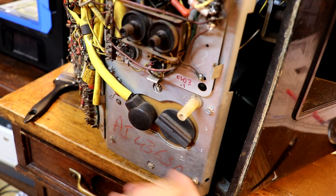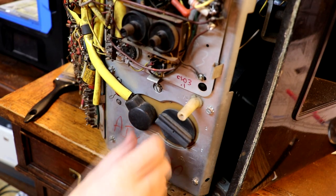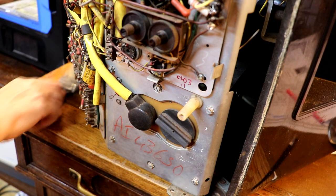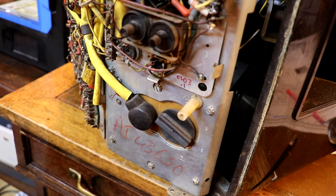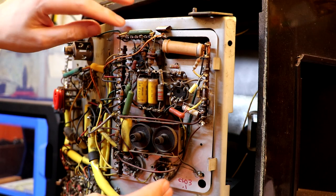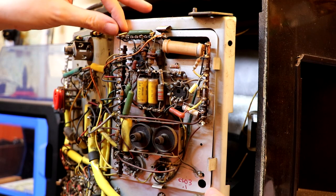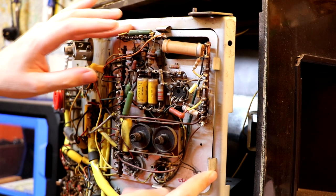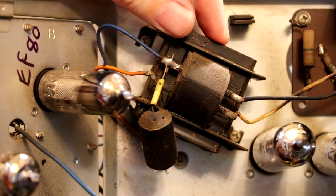I also notice some little slidey things on here - probably shouldn't adjust those. There's a little plug on the back of the line output transformer that looks like it pulls out. It appears to go through settings one, two, three, and max four - no idea what that does, leave it in the comments. I've got another connector plug here as well - not sure better not pull on it in case it comes off. It looks like this set is constructed in lots of little separate chassis - there are certainly about four of them.